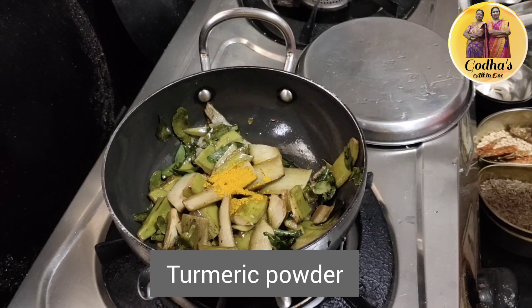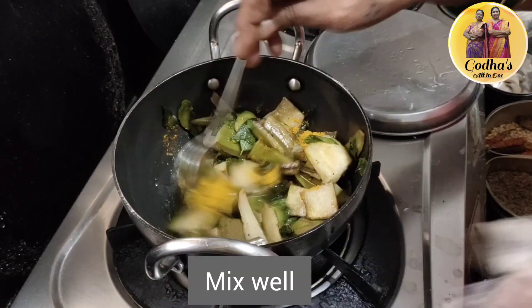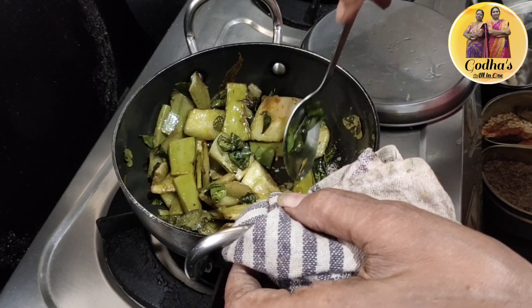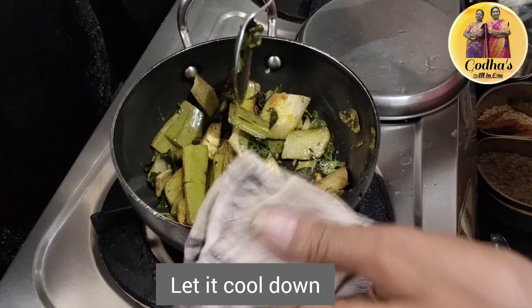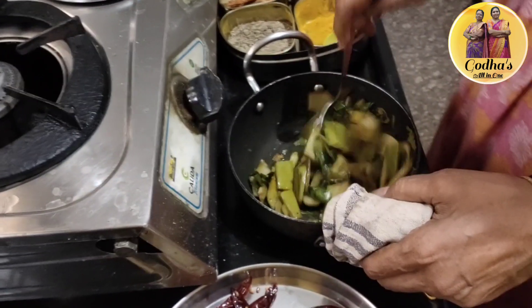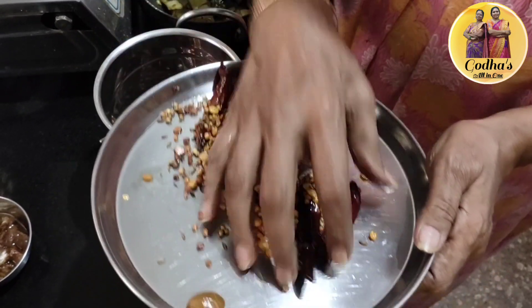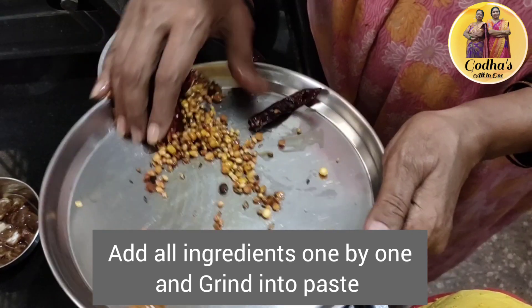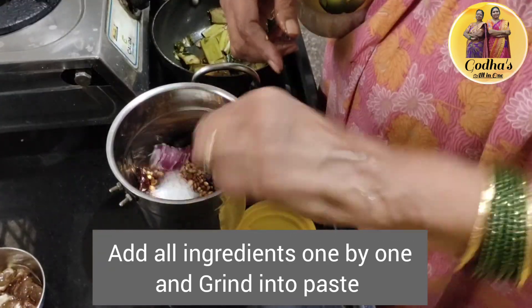I am going to mix it all up. Let's mix it up. Add 1 spoon of salt.